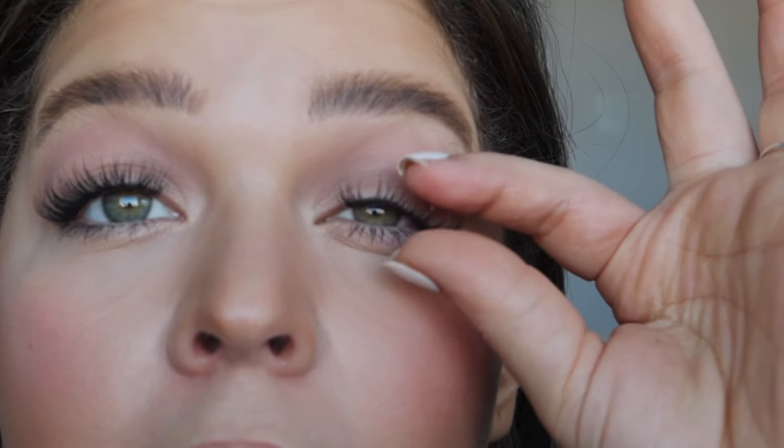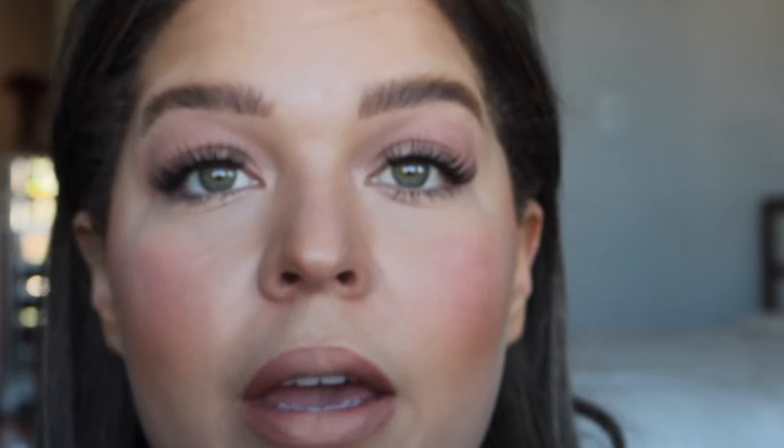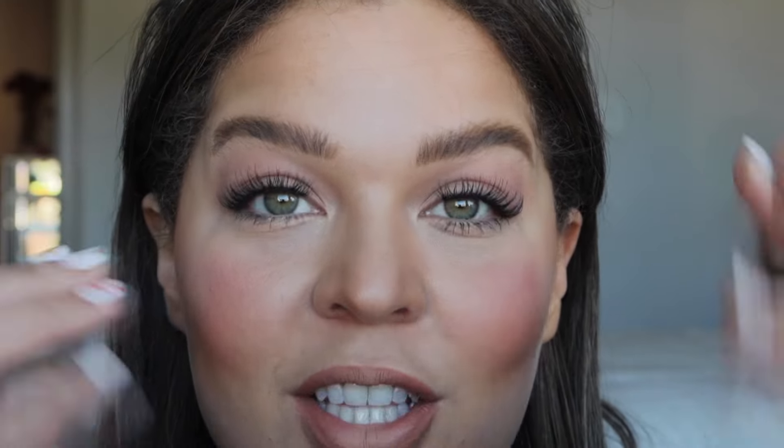Let's go ahead and seal these bad boys in. Take your spoolie and make sure they're placed how you want them before you seal them — because sealing them, you're literally sealing the deal. Starting at the root, coating these lashes, sealing everything in. If you have a magnified mirror I would definitely suggest you use it — you can see everything and it makes it so much easier and your actual eyeballs will thank you. Now we have sealed the deal; these lashes are on for the day. You can take your fingertips and give a gentle tug, or take a lash curler and press your natural lashes into your wisps to make everything look more seamless.